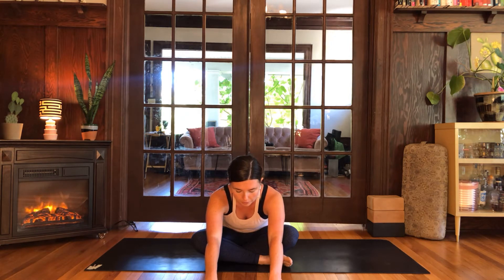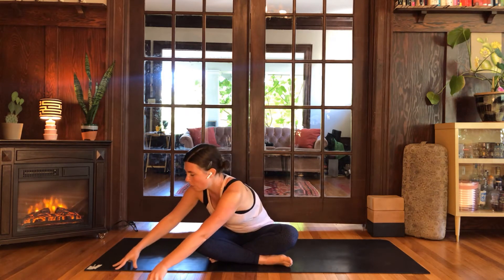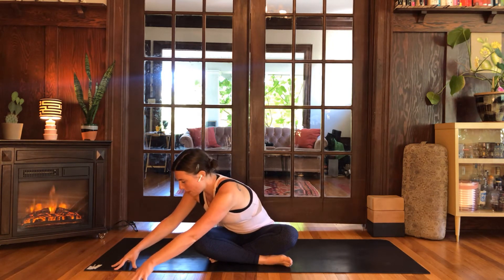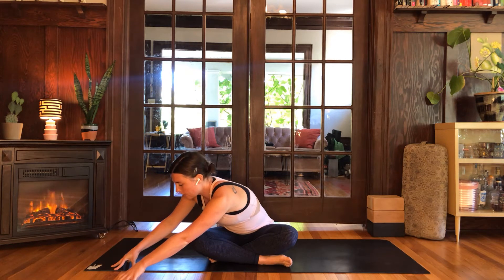Push down and forward through the fingertips like you're pushing the floor away so you can keep your sitting bones rooting toward the floor. Inhale down into the pelvis — expand the belly, the sides of the waist, and the lower back. Then start to walk your hands to the right, aiming your chest over your right knee. Walk the left fingertips even further forward, really stretching the skin along the left side of your body. Keep dropping the outer left hip toward the floor and breathe into the left side of your body and back.